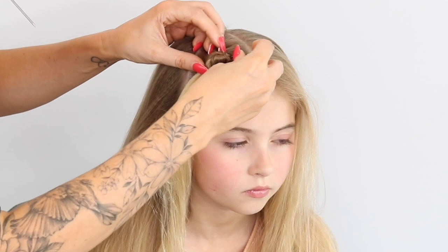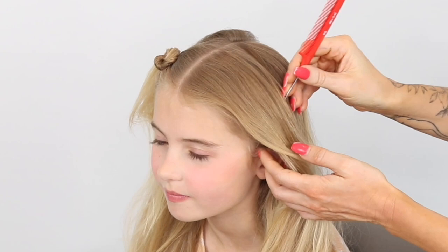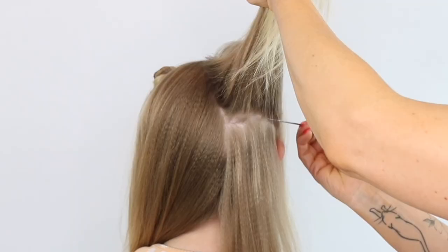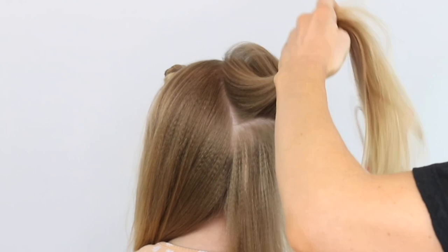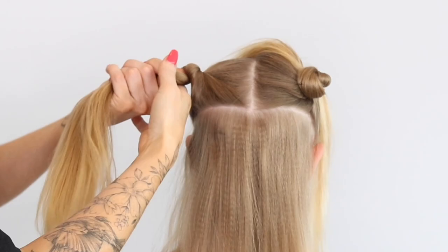You could use a hair grip or whatever's easiest. Then do exactly the same on the other side — straight vertically down to the ear, twisting out of the way and saving that for later. Then come to the middle section, going straight across, twisting around and pinning out of the way. Same on the other side — it's a little bit fiddly this bit.